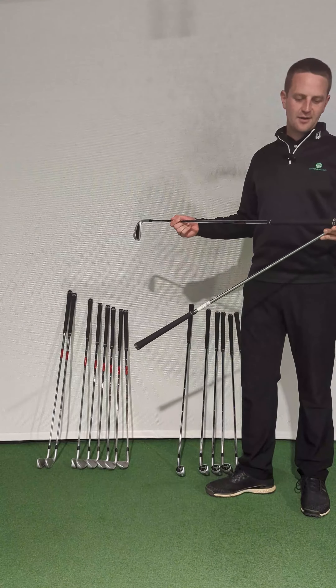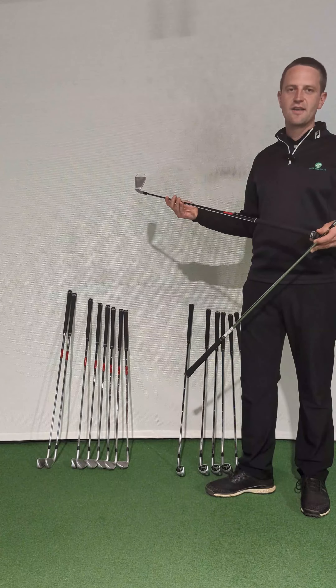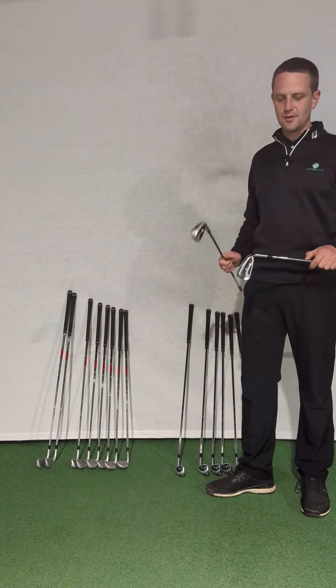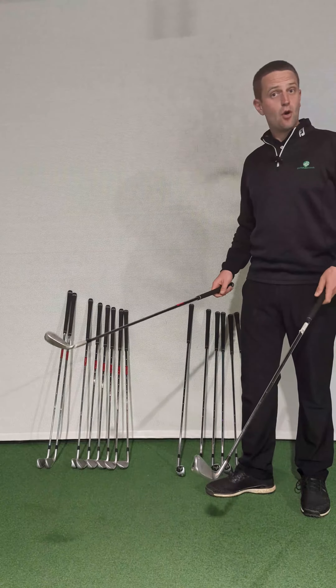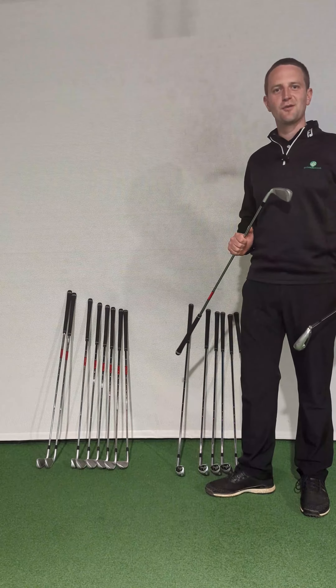Another sign to look out for with fake clubs is if you smell the grip — you'll often smell a more car tyre, cheaper rubbery smell, as opposed to an odourless grip, which the modern Golf Pride and Lampkin grips are. There are some obvious signs, but unfortunately these ones are copies, so we're going to stick with selling the real ones.